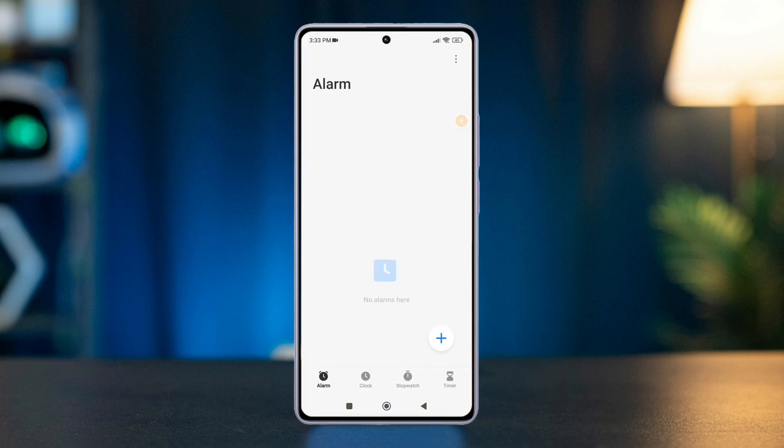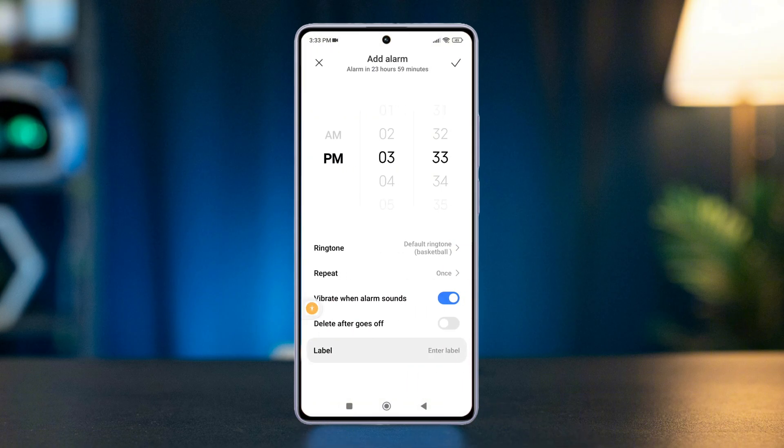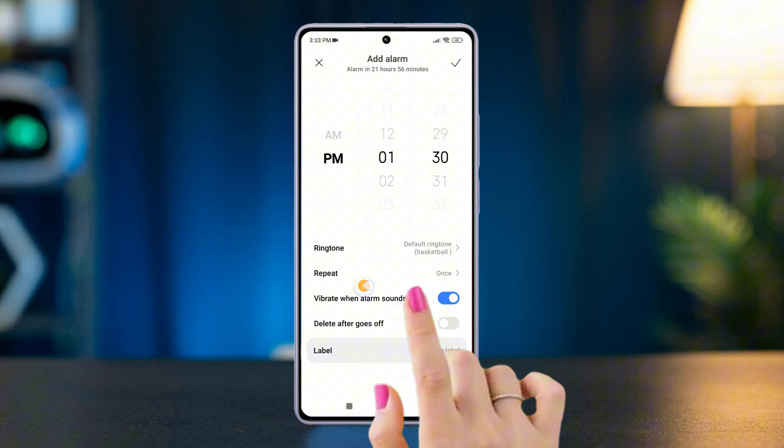Open the clock app, look for the alarm icon and tap on it. Then tap the plus icon to create a new alarm. Use the thumb bar pad to input the desired time for your alarm.